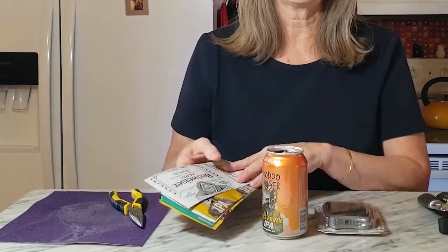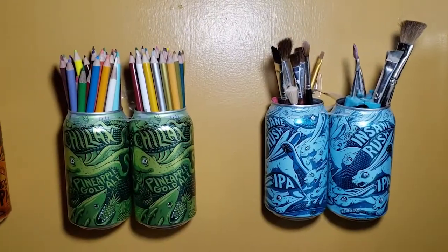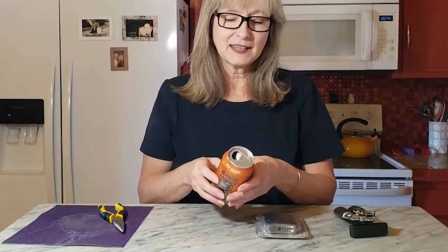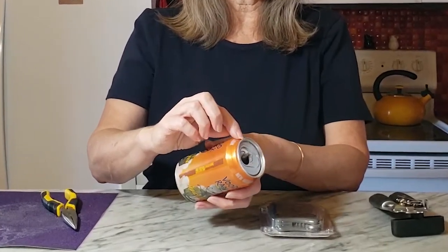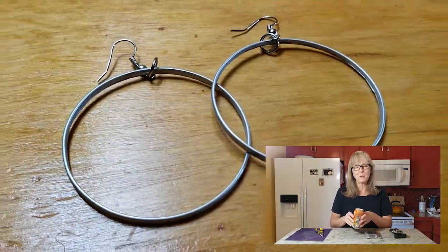If you're interested in how I flatten my aluminum cans, I'll put a link to that in the description box of this tutorial. But sometimes you want to take just the top of the can off and leave the rest of the can intact. And in some cases, I've even just wanted to get down to only this little rim piece of the can for some of my craft projects.